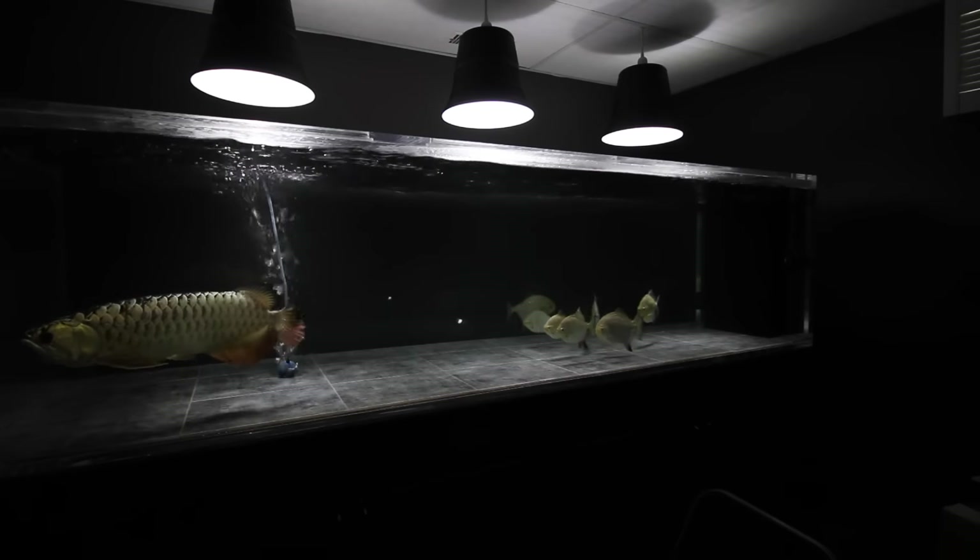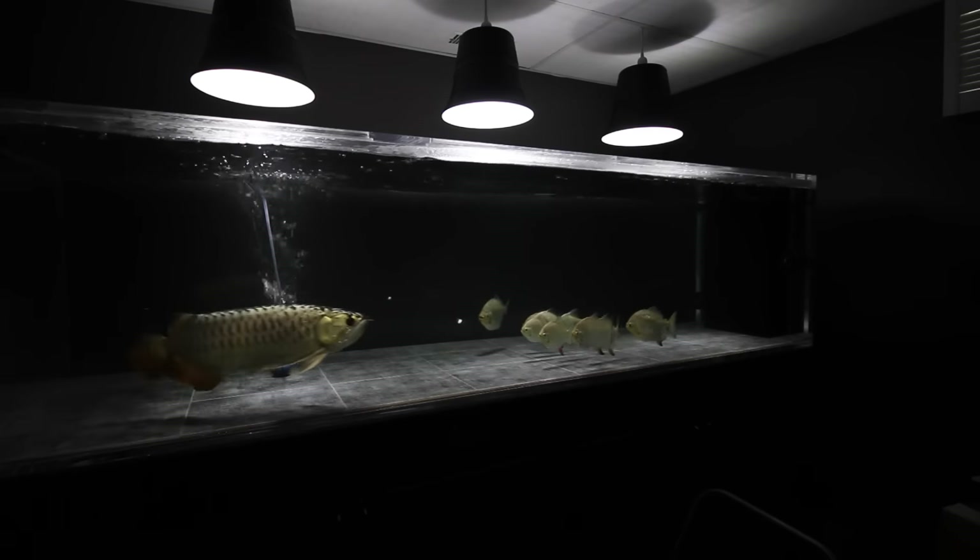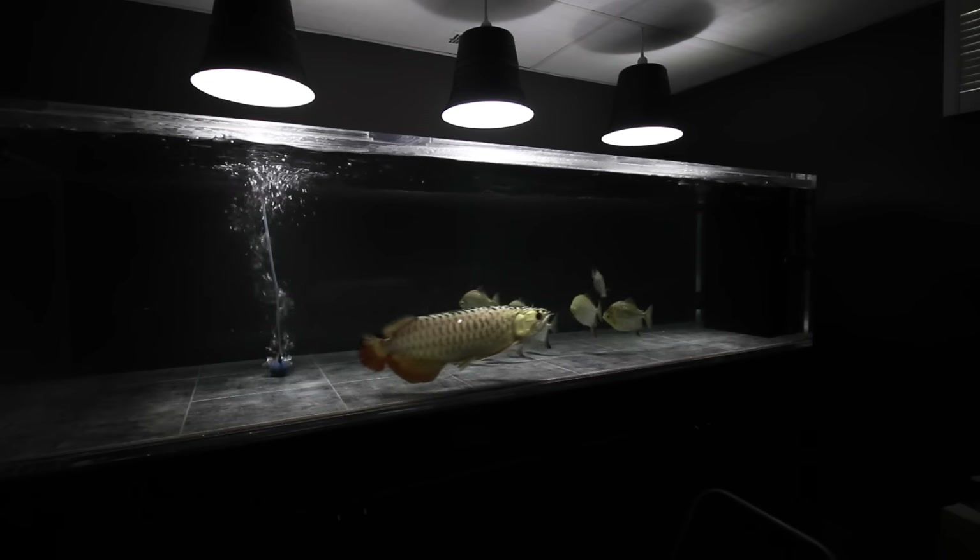Hi everybody, Joey here again and welcome back. In today's video I want to show you how to build your own pendant style aquarium lighting that is highly customizable and for about $7.